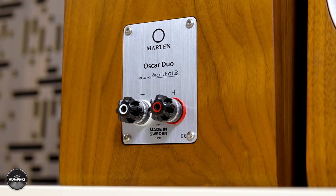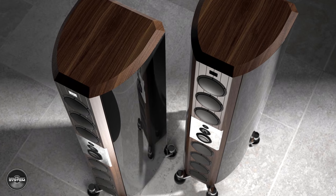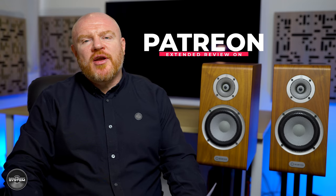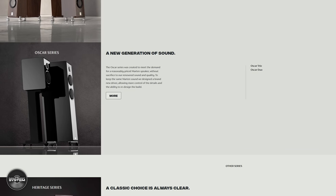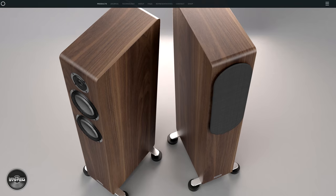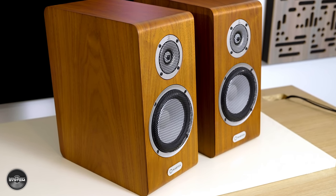Martin speakers was formed in 1998 and they are based in Gothenburg in Sweden. They are very much a high-end speaker manufacturer — their Coltrane Supreme 2 speakers sell for £350,000 or maybe $480,000, give or take with the exchange rate. The Oscar range features two models: the Oscar Duo, a two-way stand mount speaker, and the Oscar Trio, a two-way floor-standing speaker. Both have been created to give consumers the Martin sound at a more competitive price point. The Oscar Duo is Martin's most affordable speaker to date, but they still cost quite a considerable chunk of change.